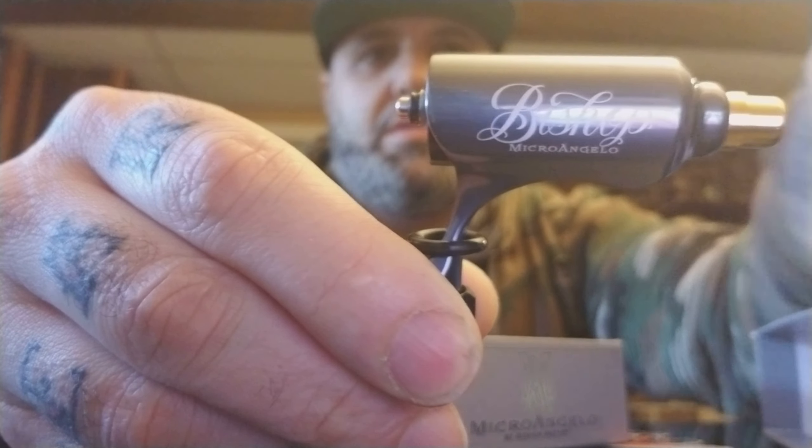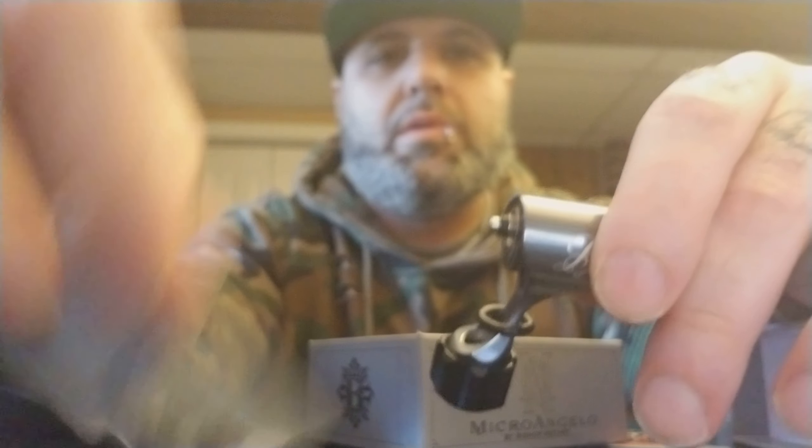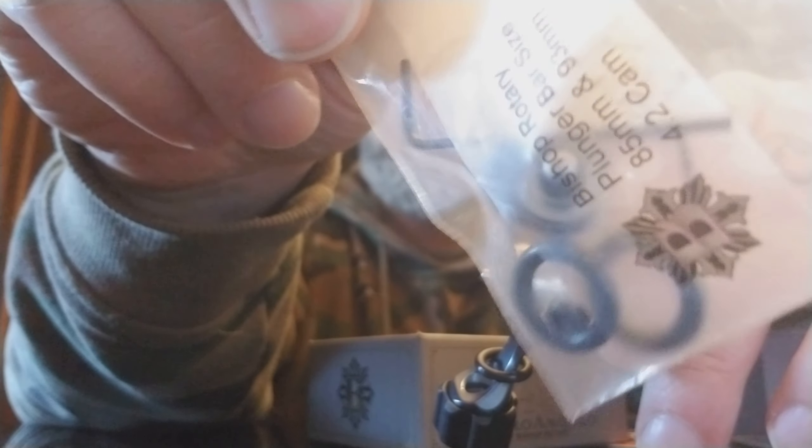You also get a 3.5 millimeter stroke cam magnetic piece, which comes off like so. You can just pop it off like that and switch it out and put the other cam on. The other cam is right there.